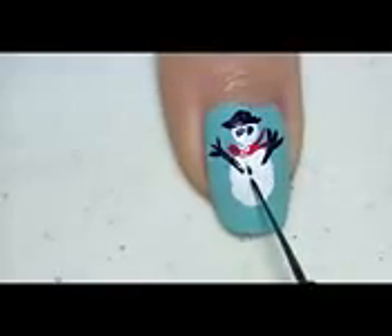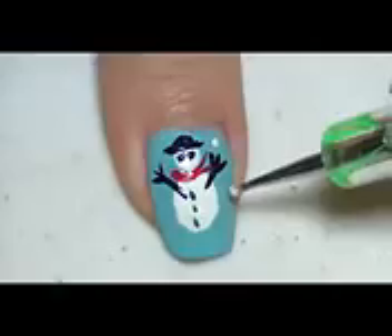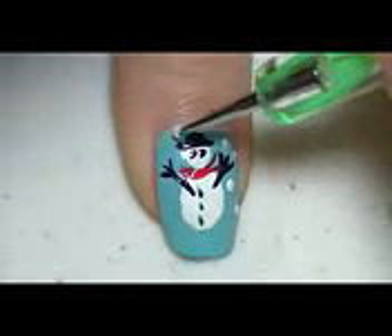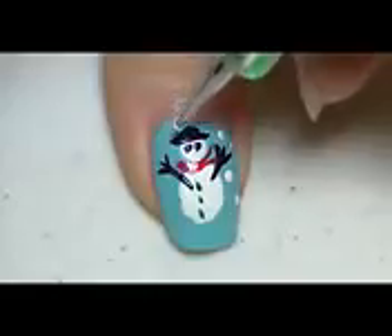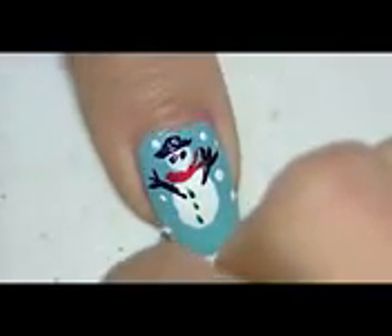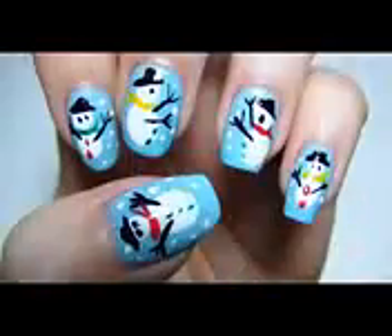Now using a green stripping brush, or you can use a small dotting tool with green polish, I'm going to make three dots for the buttons on the body of my snowman. And with a dotting tool and some white polish again, I'm going to draw on some snowflakes around my snowman for a winter effect. I'm just going to make random dots around my thumbnail.